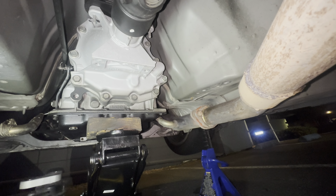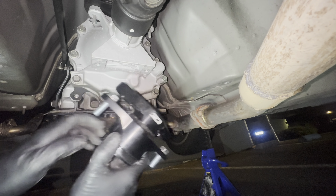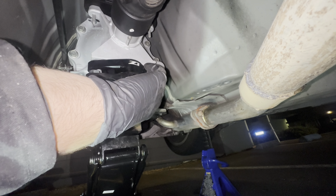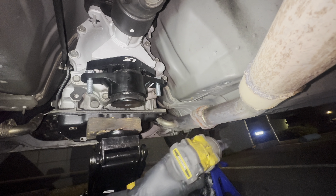I went ahead and got a half-inch extension. It's on the stud — yep, now this comes off. You're going to expose the actual mount itself. There's another 14 millimeter right here, and a 14 millimeter right there, and the mount comes out right there.